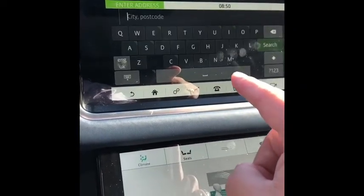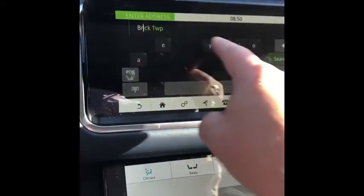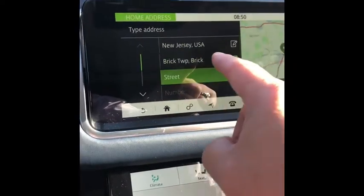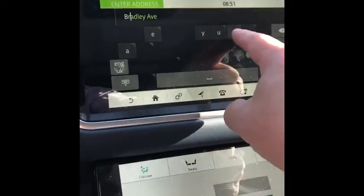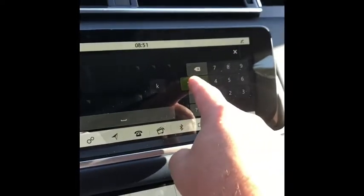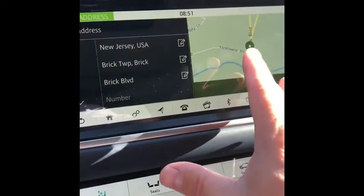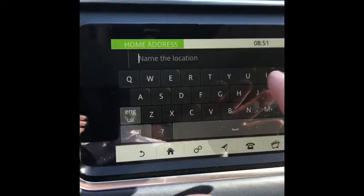The first thing we'll do is hit city and then you can type your city. I live in Brick, New Jersey, so you can see Brick Township. We hit search right here and then you can select your place — Brick. You can then put your street address right here; I'll put Brick Boulevard. Hit search again and then you can select Brick Boulevard, et cetera. As soon as you finish this up, you can hit save and name it as your home.